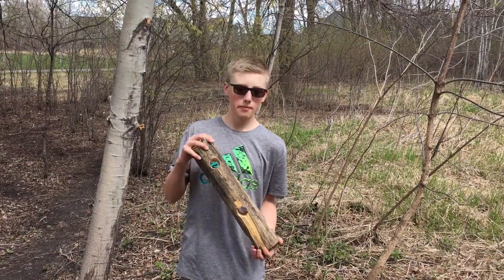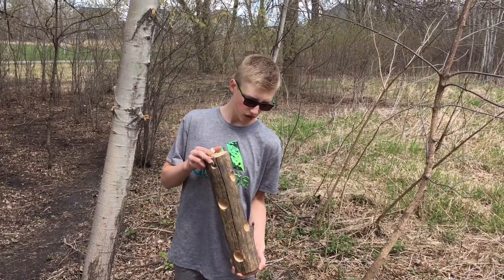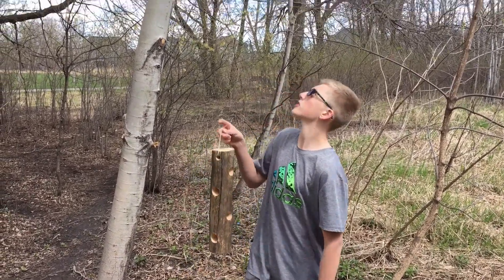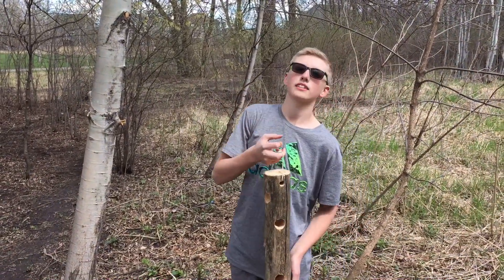What is up guys, today we are going to be making this woodpecker slash bird suet feeder. You hang it from a tree like that and birds just gracefully eat from it.